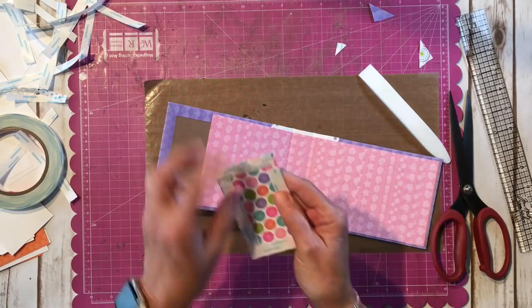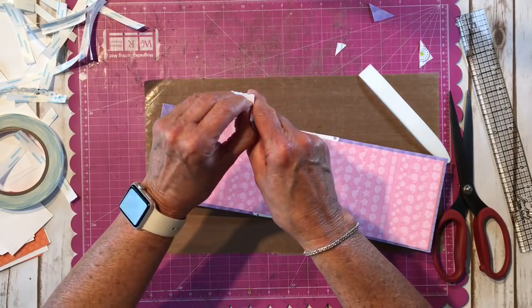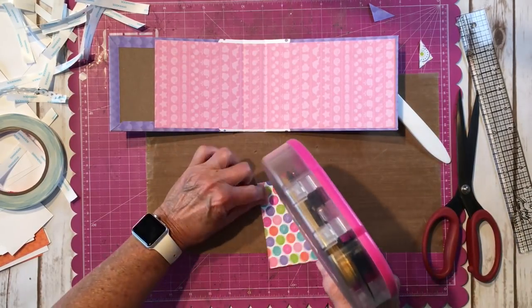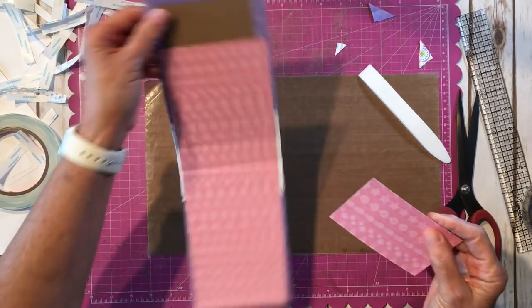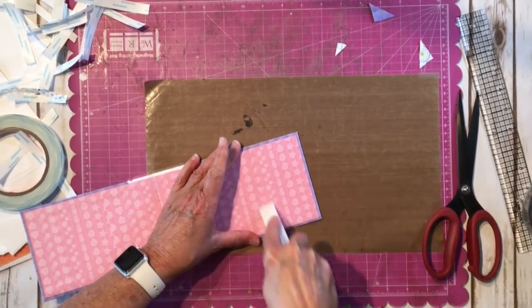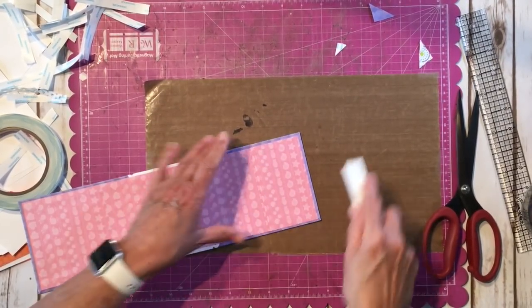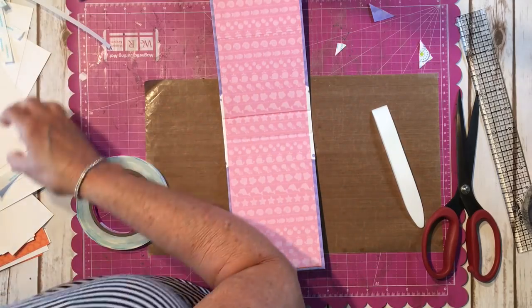Now we're going to add this little piece to cover that little section up — cuteness! I want to make sure my fish aren't swimming upside down. My pocket's going to cover up my seam so I'm okay with that. Burnish it. There we go — super cute! Now we're going to make our two pockets.